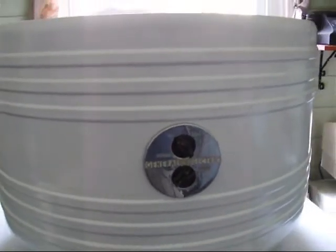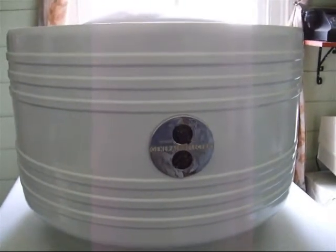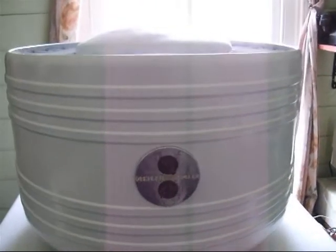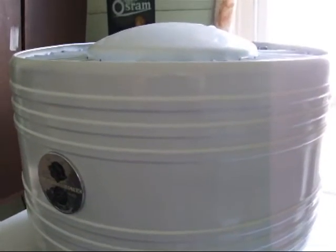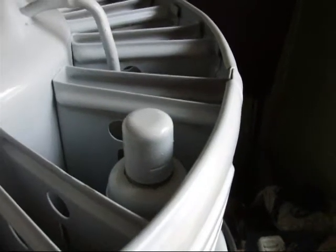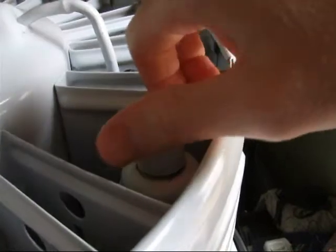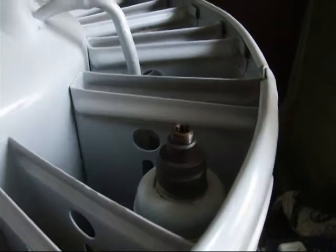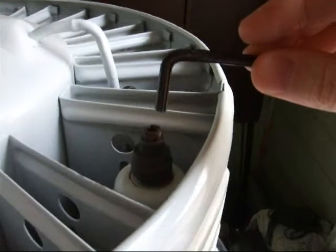This particular fridge I restored about 18 months ago, and this is going to be the first time since then that I'm going to purge it. The first thing to do is to remove the secondary sealing screw, which is under this cap here. It fits a size 0.216 Bristol key.